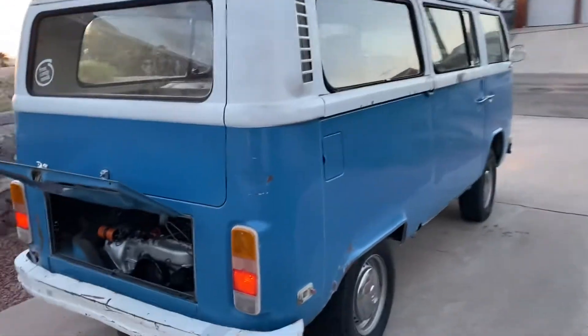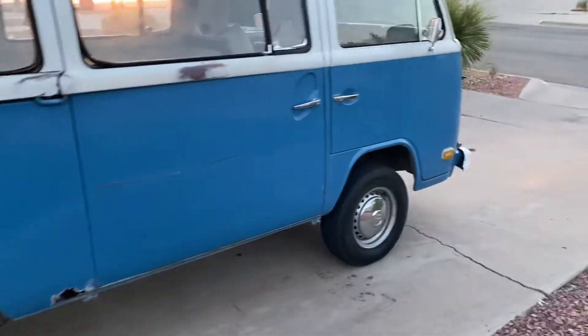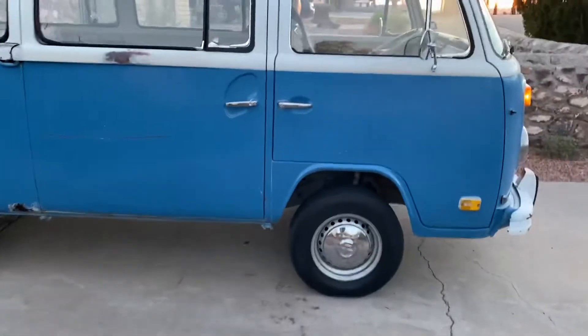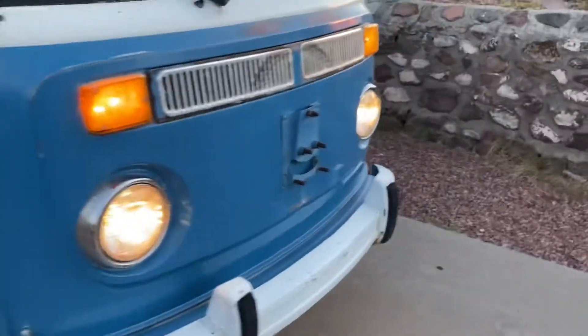1973 Volkswagen Bus, also known as a Combi or Twinkie. The lights here are working.